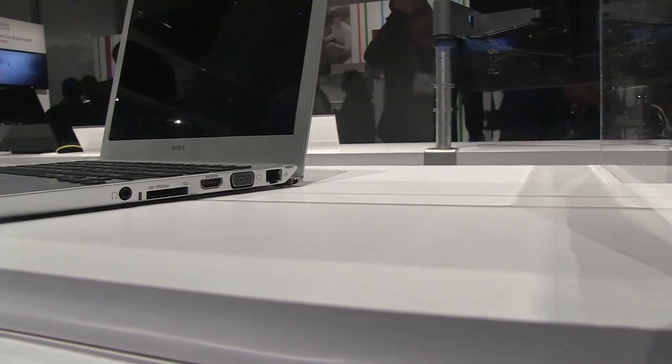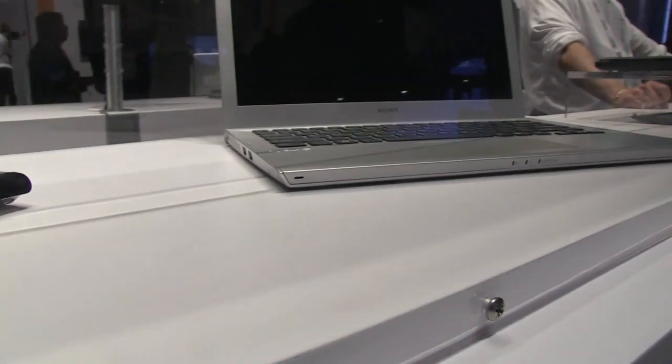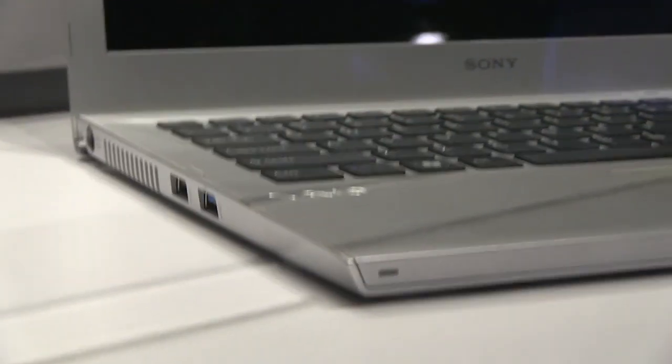On the right side we have a headphone jack, SD card slot, HDMI, VGA, and Ethernet port. In the front we've got some LEDs, and on the left hand side you can see a couple of USB ports.